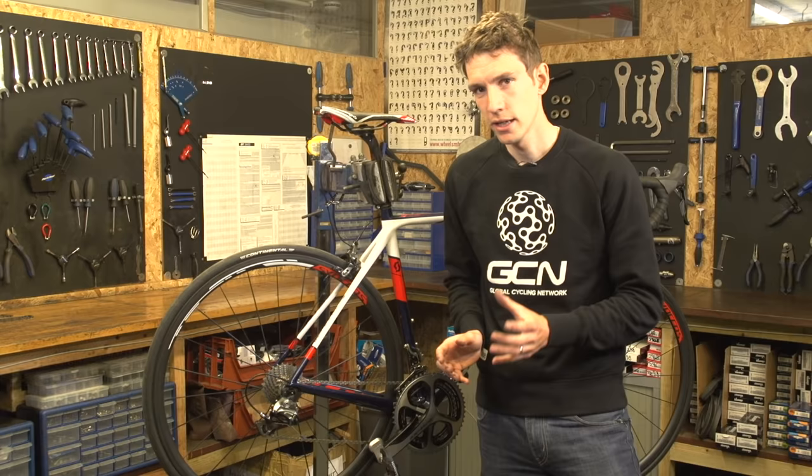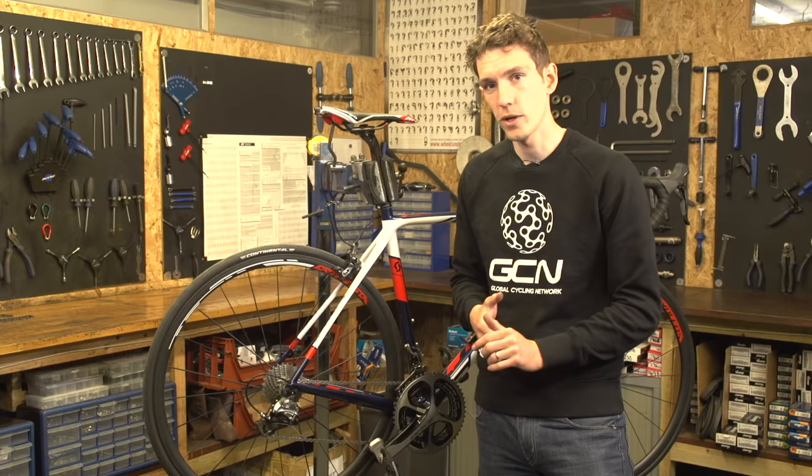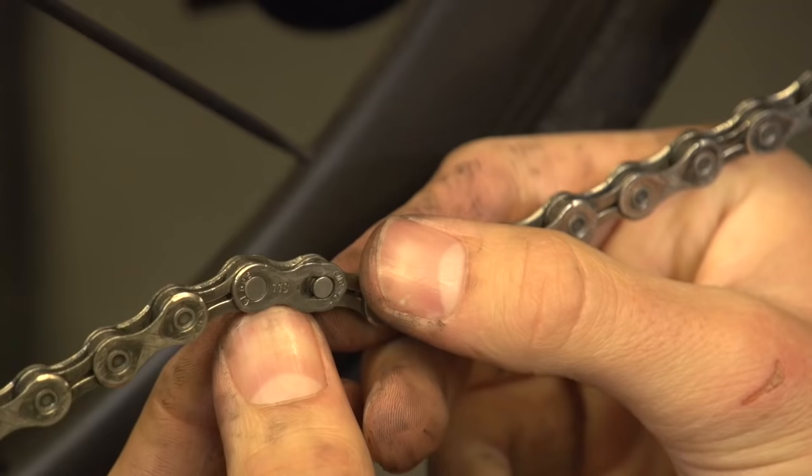There are actually potentially two ways to remove the chain from your bike, and you need to inspect carefully what you currently have on there in order to find out which one you can do. What you're looking for is a link a little bit like this one.